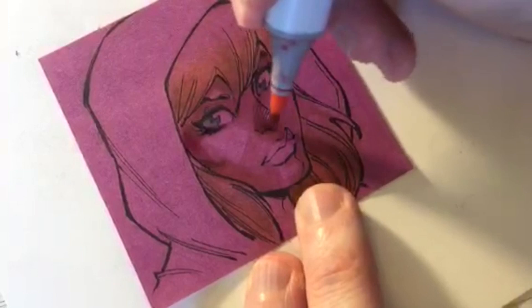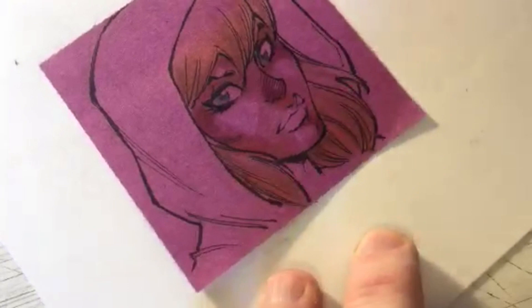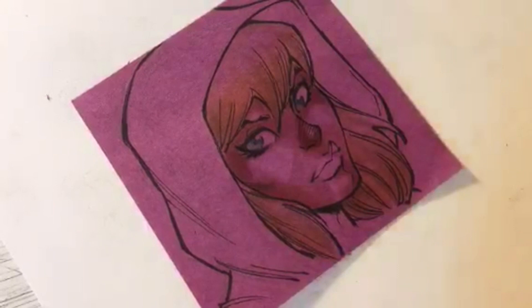Any tips on designing a comic book character? There are so many factors: who is your character, what is their personality, what are their powers, where are they from, what are their sensibilities? Who are they - how would they dress in real life, and how would that reflect in their costume?